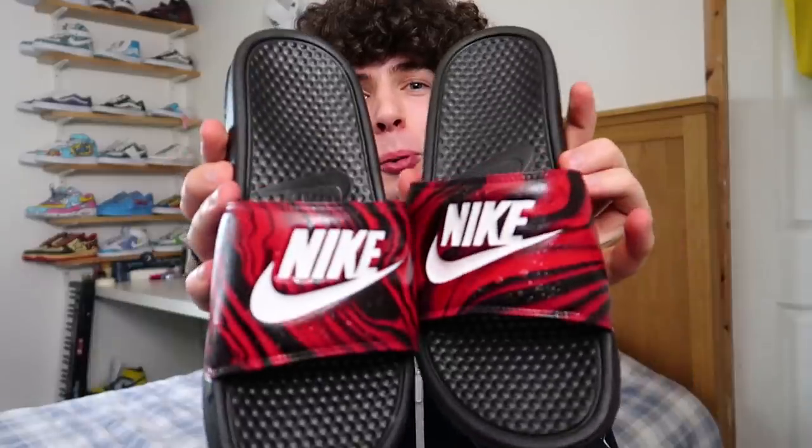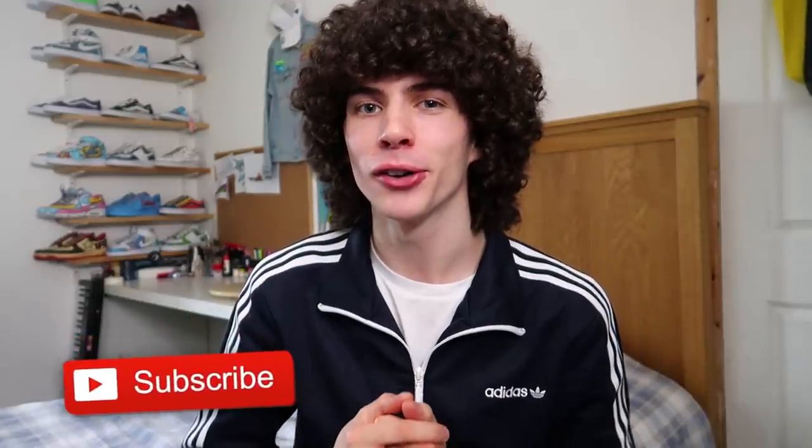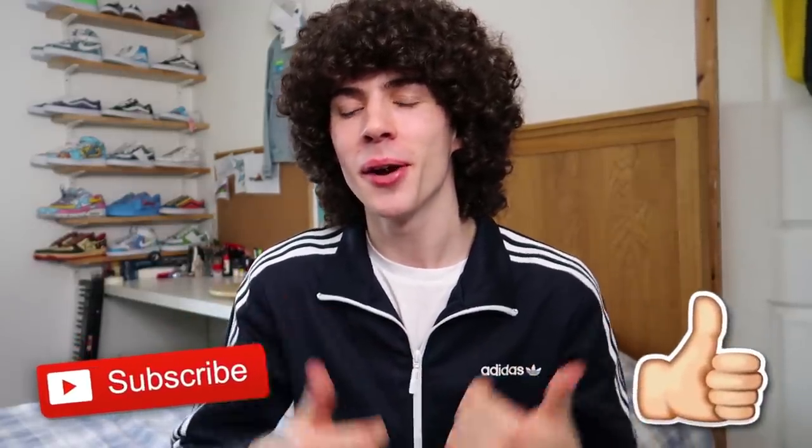Either way, make sure to let me know what you think of them — would you rock them, would you wear them? Let me know down below. Today's comment shoutout goes to Julio. Thanks for watching. If you are new to my channel make sure you hit subscribe down below for more videos, and if you did enjoy the video make sure to smash that thumbs up button. I'll see you guys in the next video — peace!